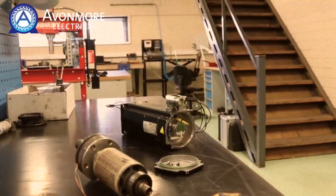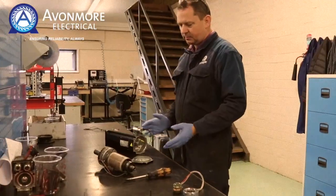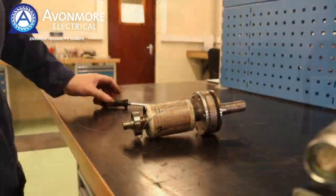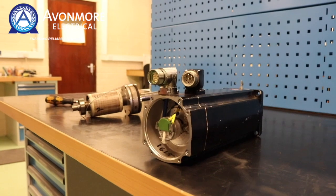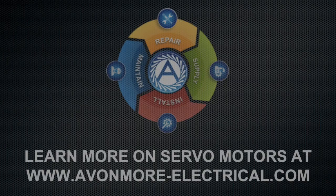If you remove this encoder you will lose your alignment, and when you change your bearings and put it back together again, it will not work. It's very important that you electrically align the encoder to the magnets and the rotor, so I would advise sending it to a servomotor specialist. Thank you.